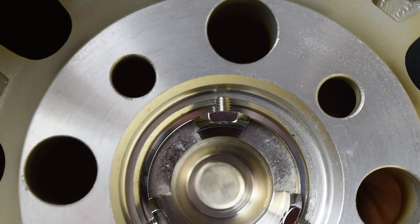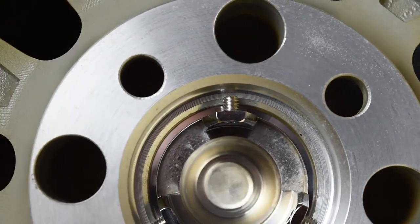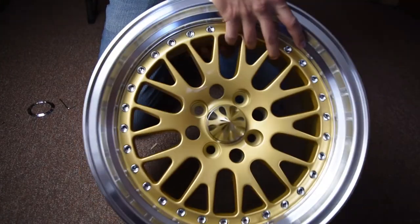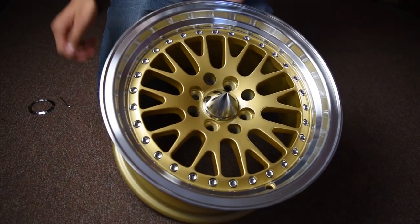Then go inside and wiggle it nice and tight. All done — that's how you install the six-speed center spike.